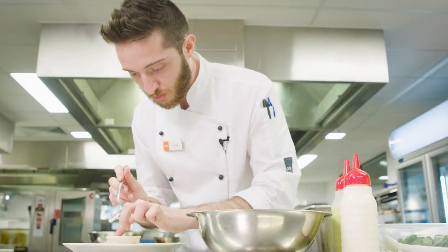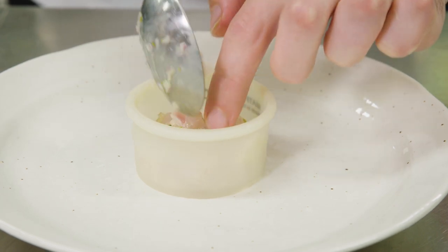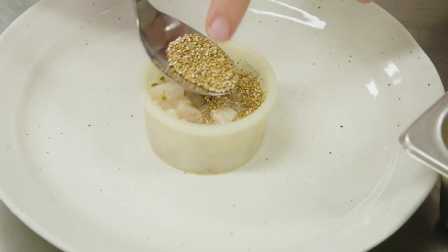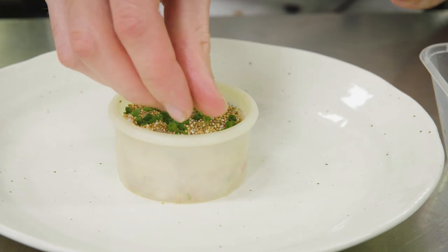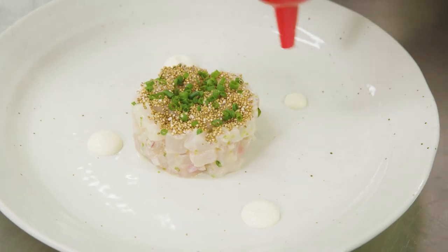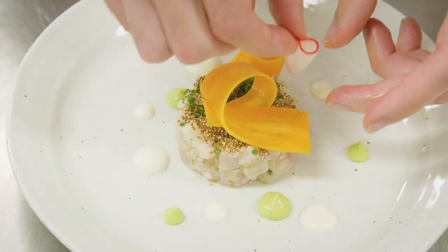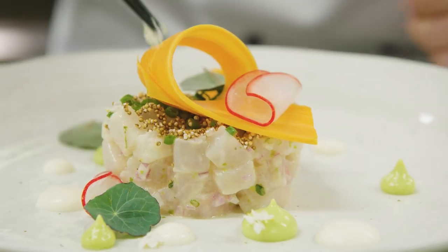Time for plating now. What I have here is a lovely ring mould. I'm going to put my kingfish ceviche in the bottom, sprinkle the top with the puffed amaranth and some of the chives that we chopped earlier. Finish it with a bit of our crème fraîche, the avocado and wasabi purée that we made, some of our lovely pickled vegetables, and some nasturtium flowers.